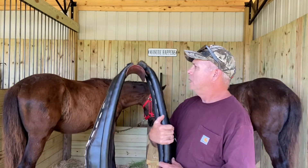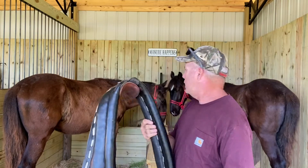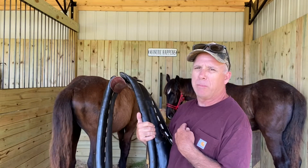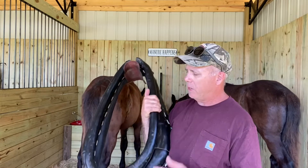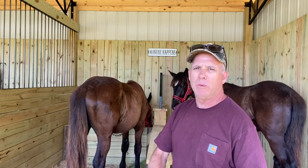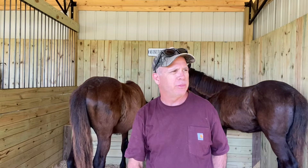Hey everybody, today we're going to introduce the girls to a collar. They have not seen this yet. All you've seen us do is lead the girls around the pasture with a halter and lead ropes tied up to either side. Well today we're going to introduce the collar to them, see how they take it, and then next week we'll be working on putting the bridle on them. And then we'll start ground driving them with the bridle so that they're actually getting some input through the bit.